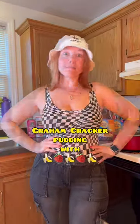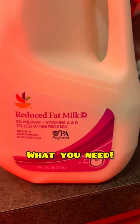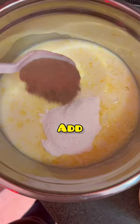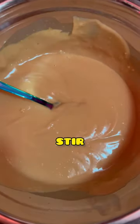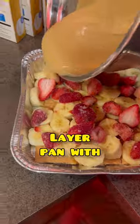Today I'm gonna be showing you how to make a dessert. What you need: pudding, graham crackers, milk, and Nestle Quick. Add the milk, powder, and chocolate and stir. Next, layer the pan with graham crackers, bananas, strawberries, and pudding.